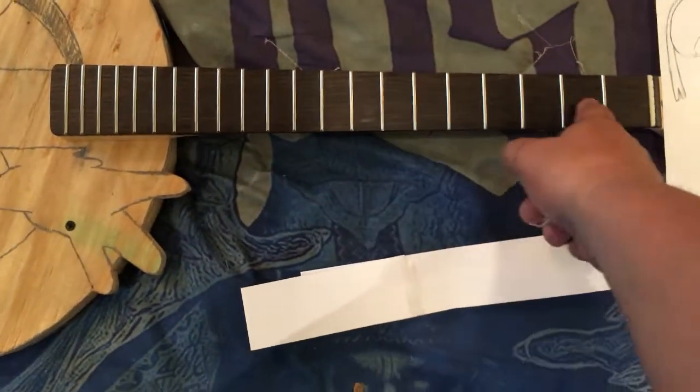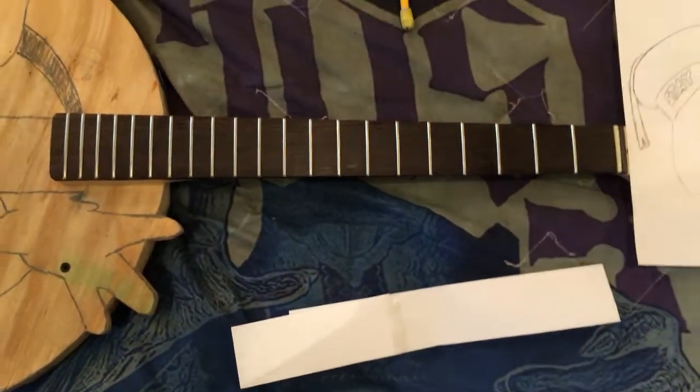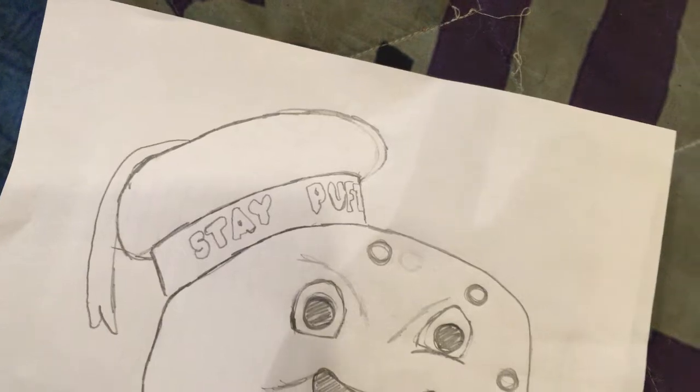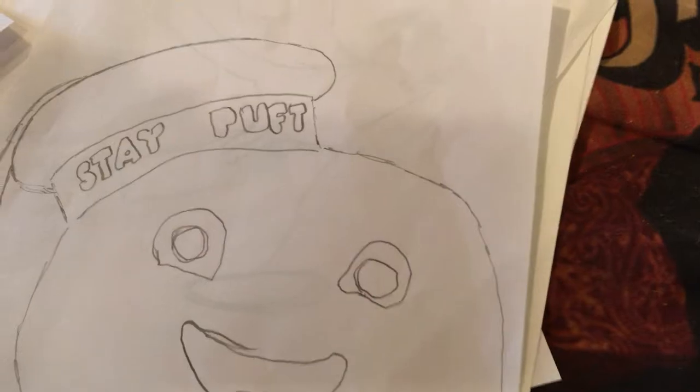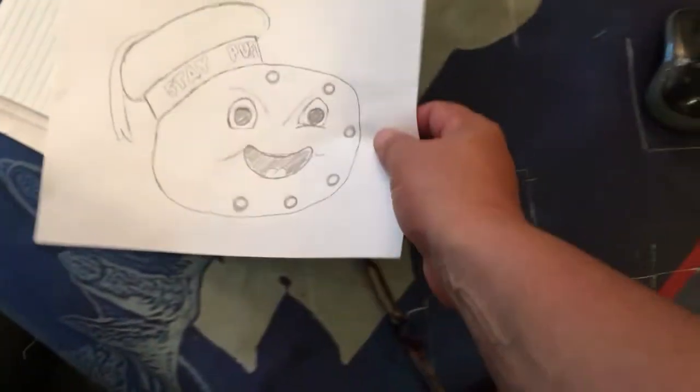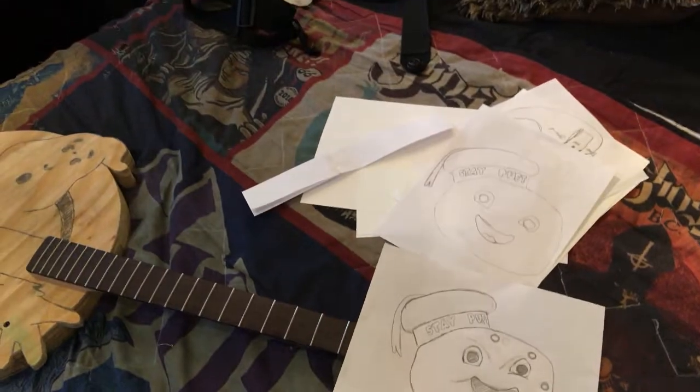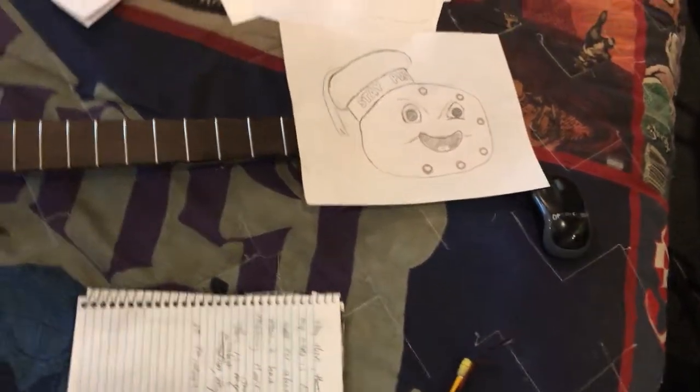I've decided I'm going to do Ghostbusters — I'm going to paint it on the fretboard in the Ghostbusters font, which should be pretty cool. I think I've come up with a final design for the headstock shape — Stay Puft, and I might do the Stay Puft more facing forward rather than on the side. With the tuning keys: one, two, three, four, five, six — I think that'll work out good. I'll set it right there and adjust the headstock accordingly. These are so fun to do. Let me cut it out of the paper template and we'll see how it looks.